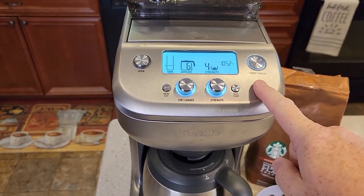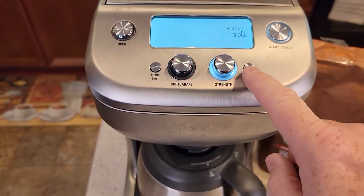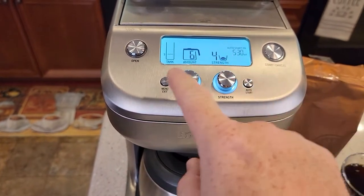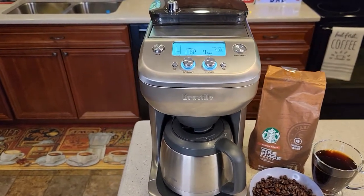Say the next day you want to check it again — just hit that. I don't need to change the time, just confirm it. It memorizes it. Make sure your settings are correct, and this will start a pot of coffee for you in the morning.